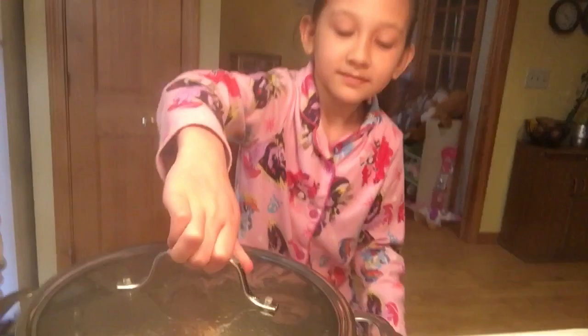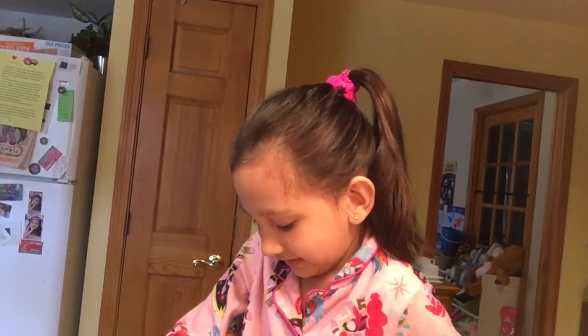This soup is boiling. Now we have to turn the heat down. Be careful, I'll do it for you. Just do your two. And we have to let it simmer for 30 minutes or longer. See you in 30 minutes.